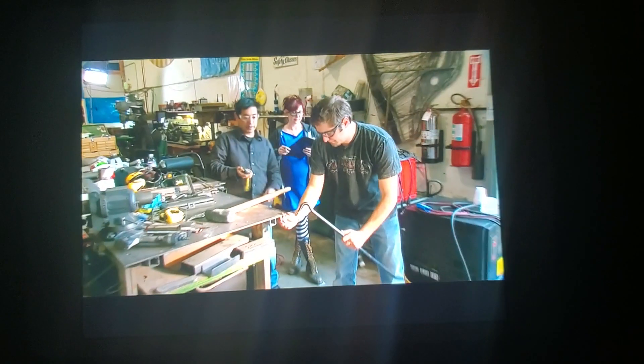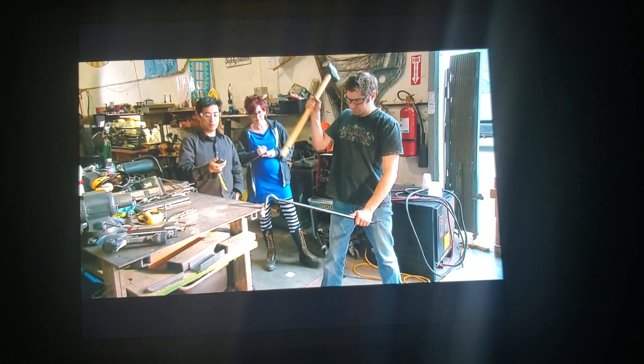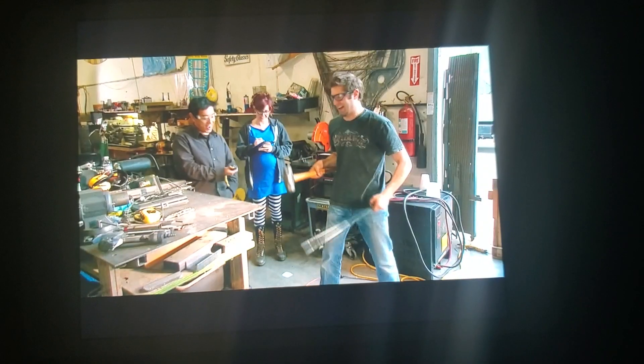Starting with the control. A simple padlock at room temperature versus a hammer and crowbar combination. Control padlock. Three, two, one. Woo-hoo! Four seconds! That's the reference point.